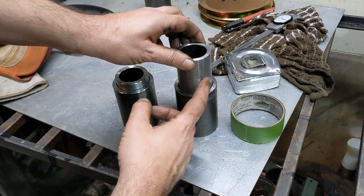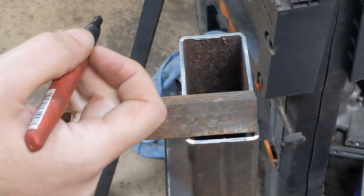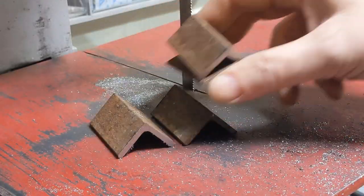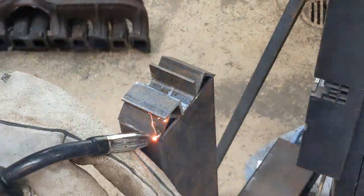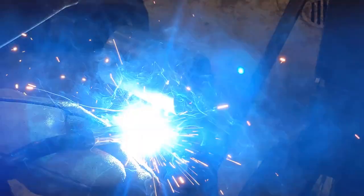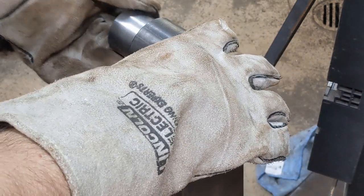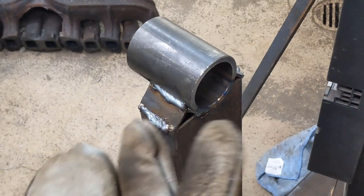I can weld these outer shells to the base, and then these inner pieces to the cross pieces that attach to the frame. It's welded up, and that still fits nicely. We'll weld the other one together and then we'll start the cross pieces.